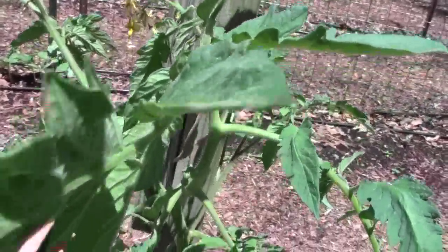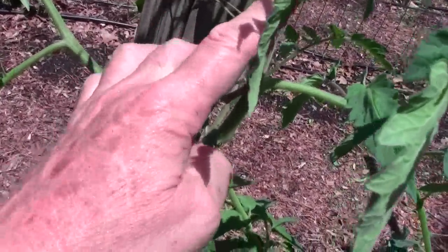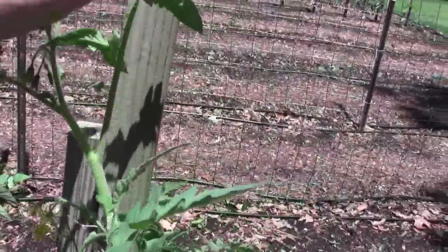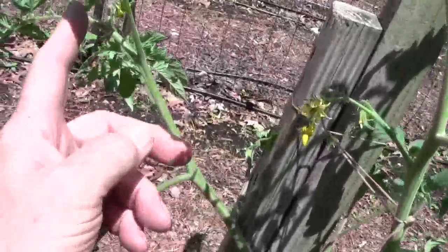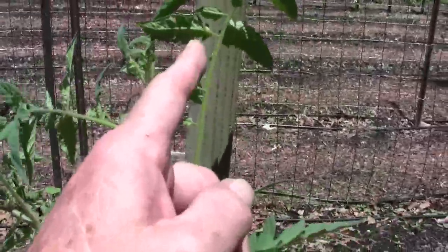Now I've tied this one to the pole. I can't stretch this over all the way for two reasons: I've got a flower down here that's going to produce tomatoes, and I don't want to bend this stem yet. Once it gets taller, I can bend it up here and attach it back to the post. This one is going to continue to grow, and as it grows, I'm going to bring it over to the stake.